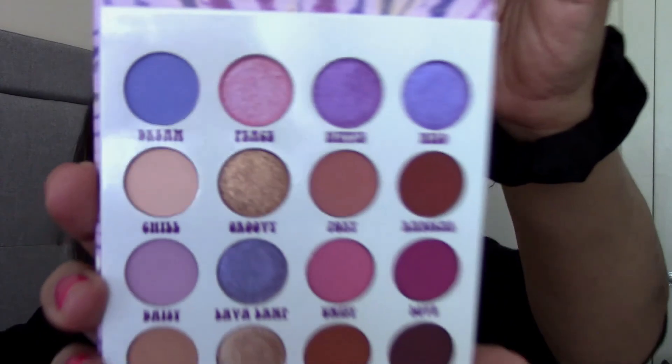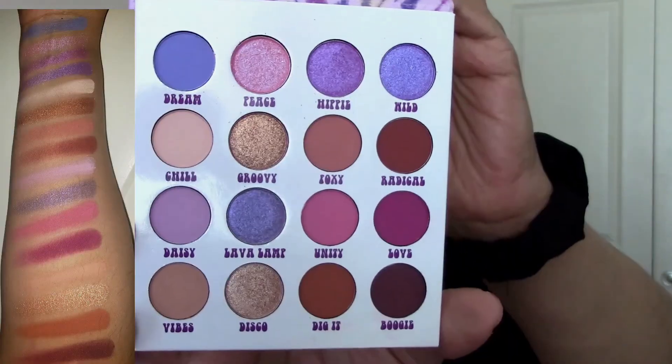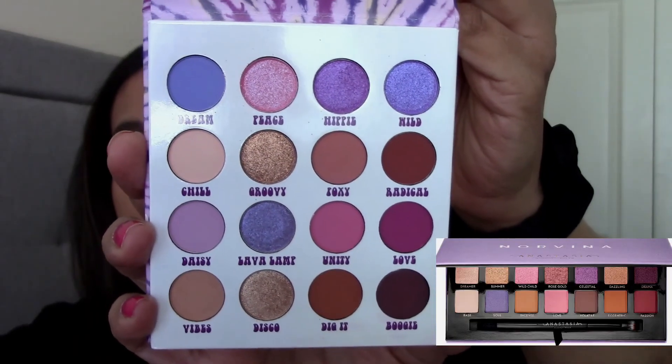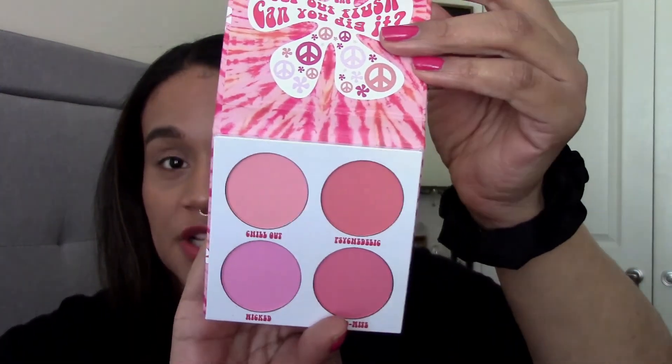Inside you have this beautiful arrangement of purple, pink, bluish-purple shades along with warm neutral shades and some golden bronze shimmers. And it reminds me of the Norvina palette — if you've ever seen that palette, you'll know exactly what I'm talking about. I also purchased the Flower Power blush palette which includes four matte blush shades.